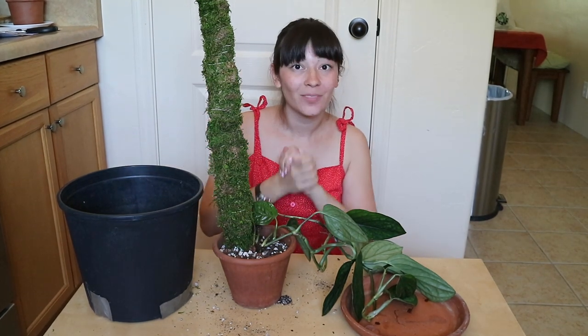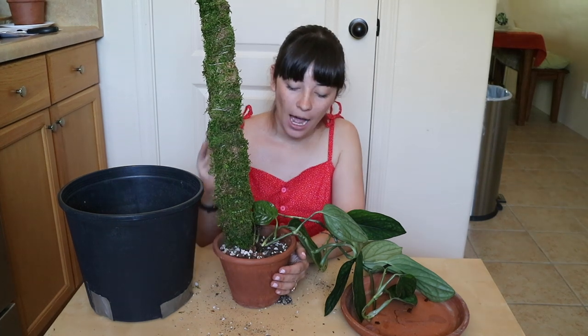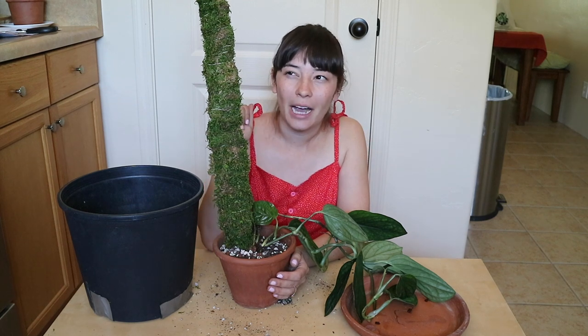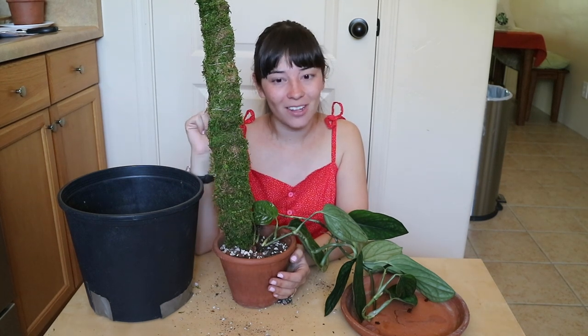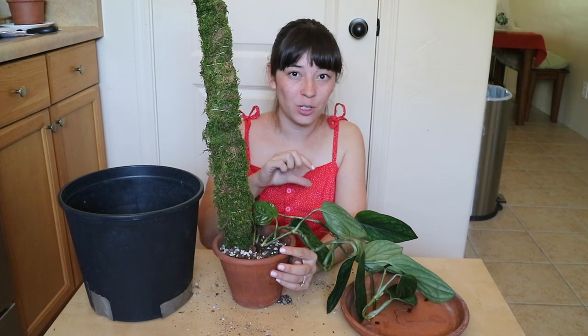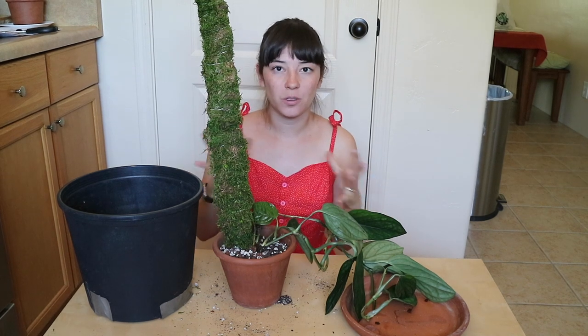I've now put all of the soil in that I want to put in. I'm learning that I need to not put so much soil in my pots — I was overfilling them for most of my plant journey and I'm still dealing with the effects. Just do yourself a favor and don't fill up the pot all the way to the edge. I like to leave about an inch between the edge of the pot and where the soil ends, so there's plenty of room for the water to rise without over spilling.